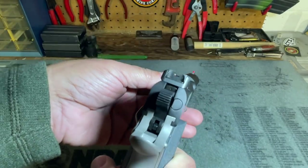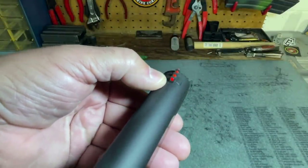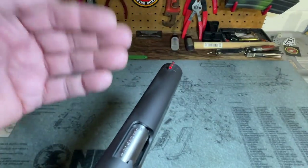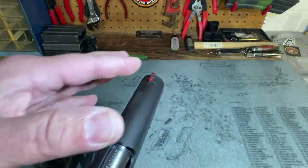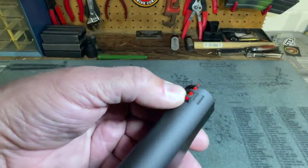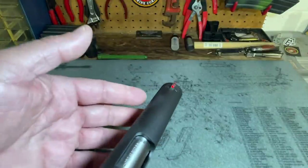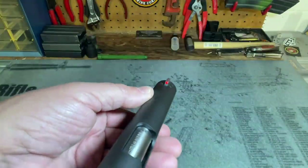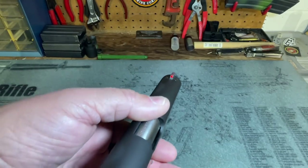Starting from the top and working my way down — the front sight is a fiber optic. Since this pistol is intended for competition rather than self-defense, the fiber optic is probably a good option, though as a defensive shooter I may end up switching it out. That said, this seems to be a very bright fiber optic front sight — brighter than a lot of others in my collection — so I may keep it for a while before swapping things out.